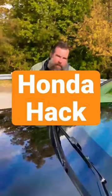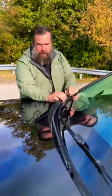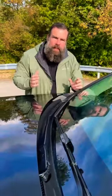Hey everyone, Jared from Hood Slappers with a little tip here for your Honda CR-V. If you ever want to change your wiper blades, obviously you can't. So what do you do? I'll show you.